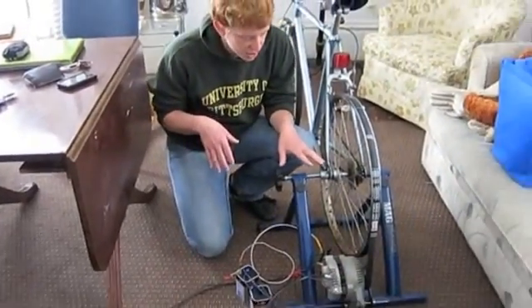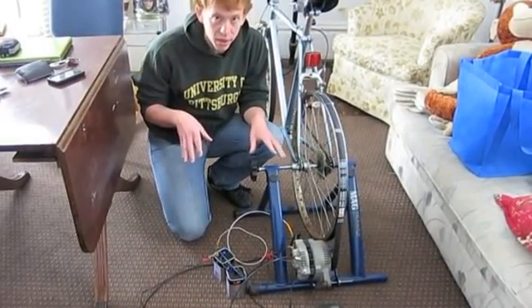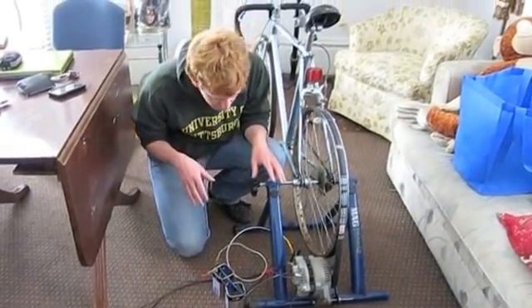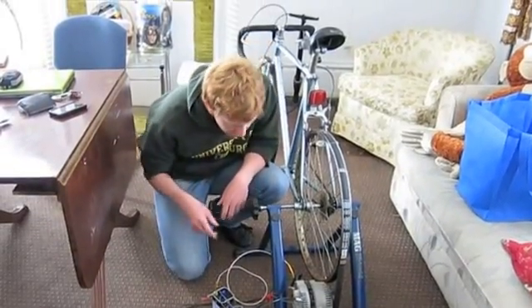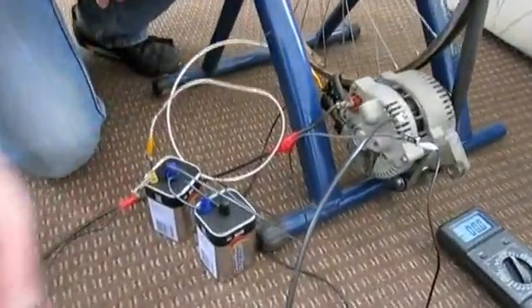This is our bike alternator setup. A few key things to note that are similar to the diagram we just showed you. We have the battery terminal from the alternator going to this voltmeter.